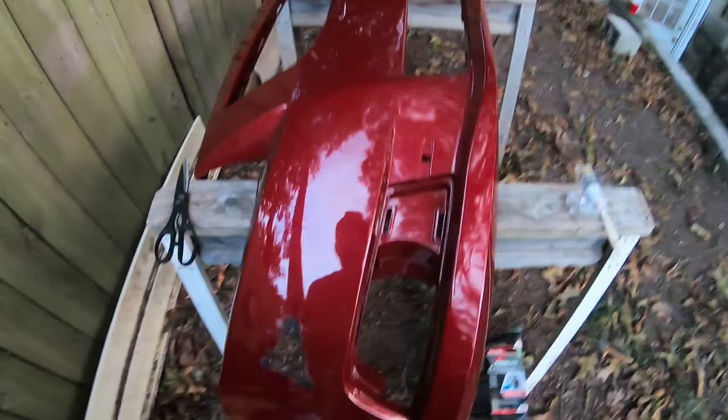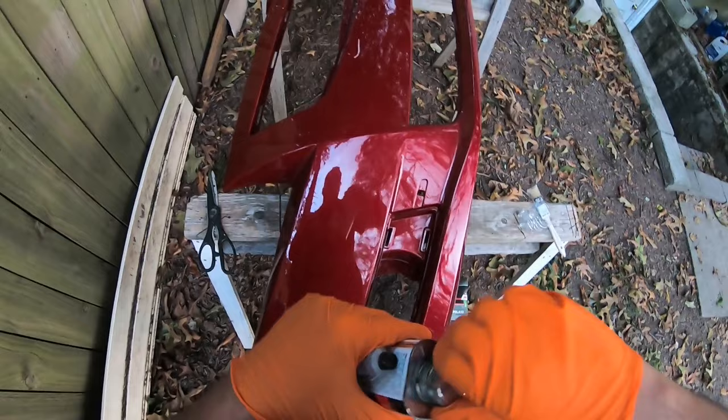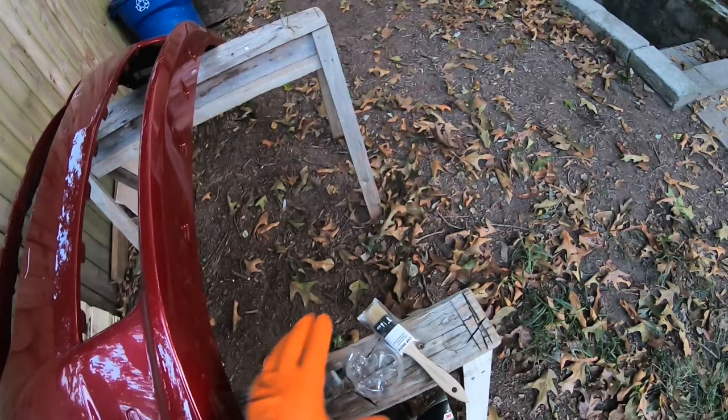Eye protection is very important — remember you've got to wear it. You don't want to get anything in your eyes. And if you're applying this with a fiberglass kit and then sanding it, always wear protection because we cannot breathe fiberglass. Even just the smell of this thing is nasty.